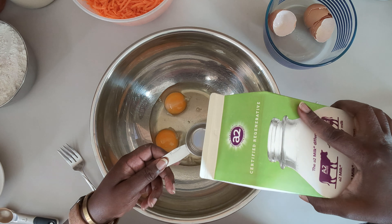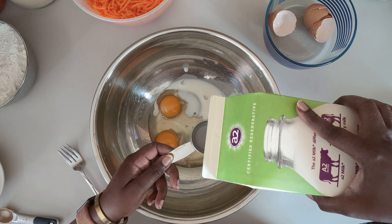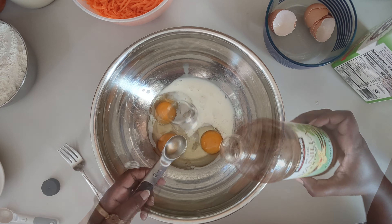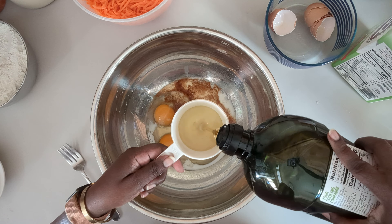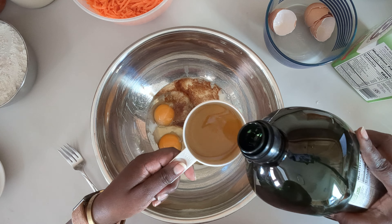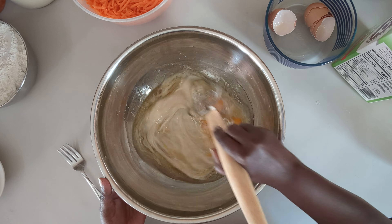Add a quarter cup of milk, a teaspoon of vanilla extract, and three quarter cup of the avocado oil. Whisk this all together.